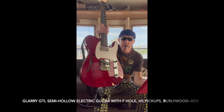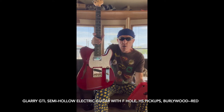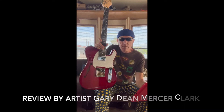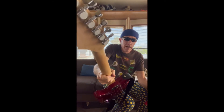This is the Glary GTL semi-hollow electric guitar with an F-hole and HS pickups in the Burley Wood model. It came with a guitar strap, a gig bag, and it is in great condition.